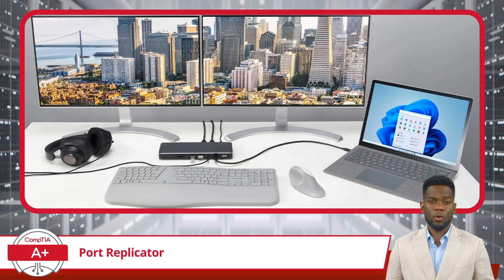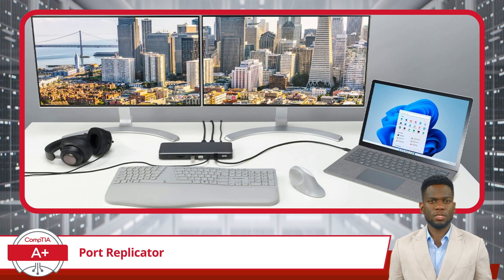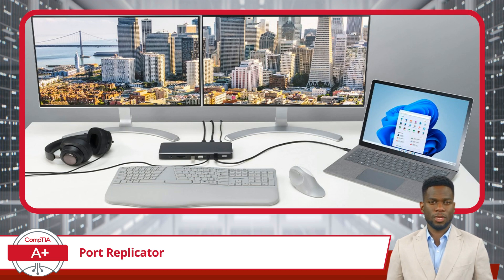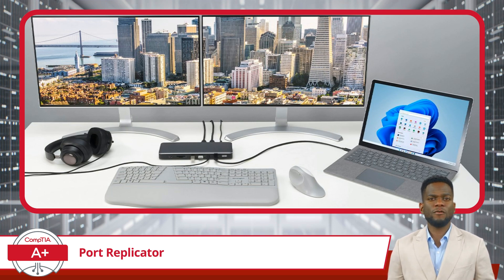The convenience of a port replicator lies in its ability to consolidate connections. For individuals who alternate between multiple workspaces or those who are frequently on the move, the replicator becomes a stationary hub to which all peripherals are connected. When the user arrives at their workspace, they can connect their laptop to the replicator with a single cable, immediately integrating with all the connected devices. This is not only a time saver, but also reduces the physical wear and tear on the laptop's ports from repeatedly plugging and unplugging peripherals.